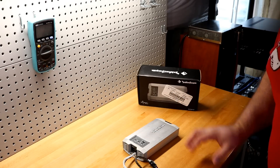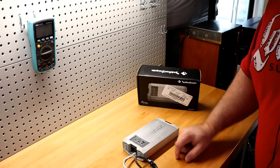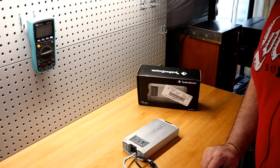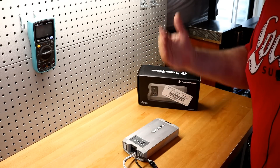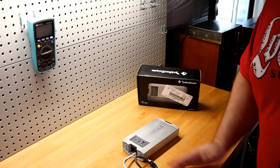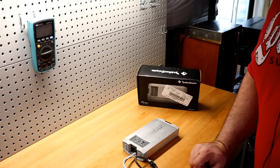Nothing left to do but take this Rockford Fosgate TM750X1BD and strap it up to our amp dyno. Let's find out how much power this little amp puts out — does it do what the burst sheet says, more, or less? We're going to go from 4 ohms down to 1 ohm and see how accurate Rockford Fosgate is.